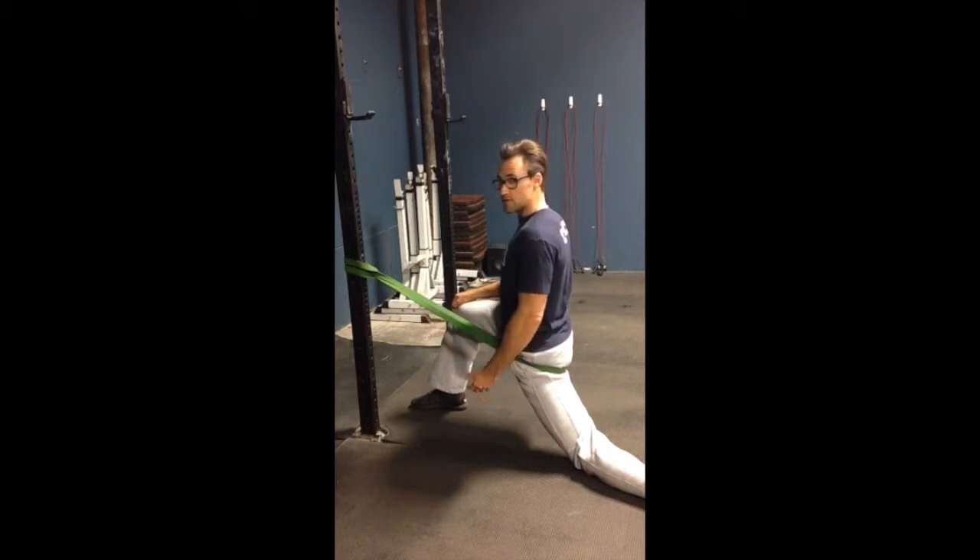Spend about two minutes in this position, and that's going to hopefully loosen up your TFLs, your glute medius, your glute minimus — the things that are responsible for that internal rotation of your hip.